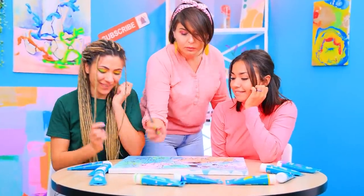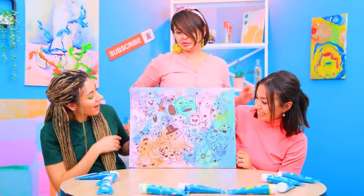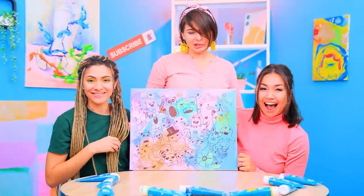There's a whole new world on the canvas! Wow! We did a great job!